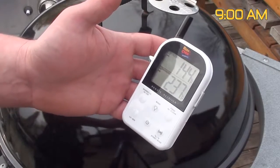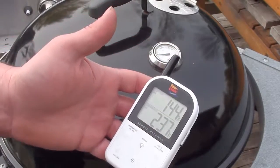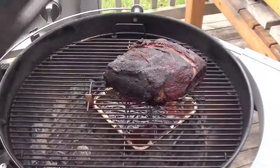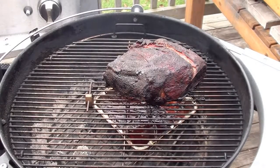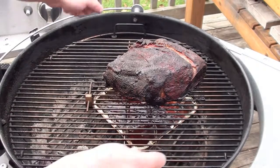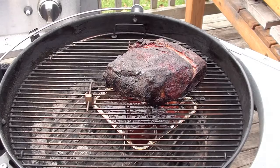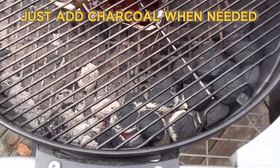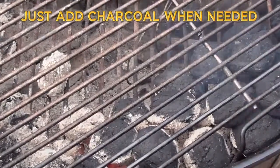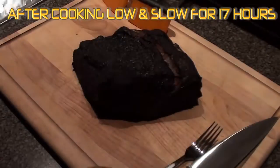Nine o'clock in the morning, the barbecue is reading at 237°F with an internal temp of 144°F on the meat, so let's take a peek. Around 12 o'clock last night I added a little bit more charcoal and just twisted the grate to keep the meat on indirect cooking. Looking good — let it keep going.